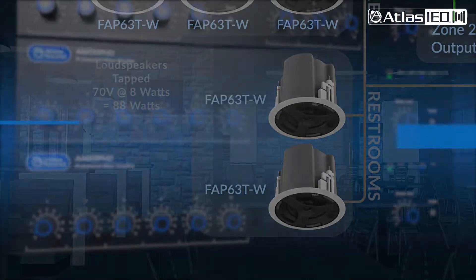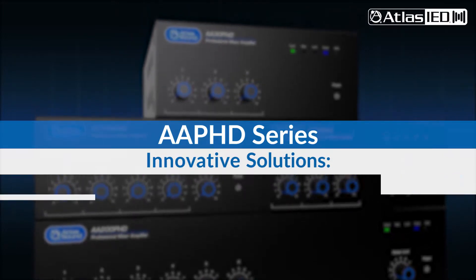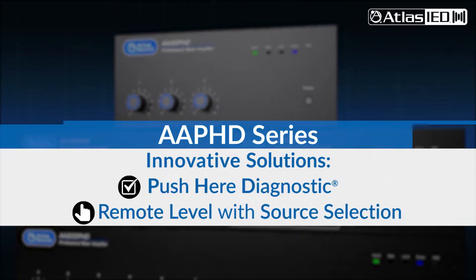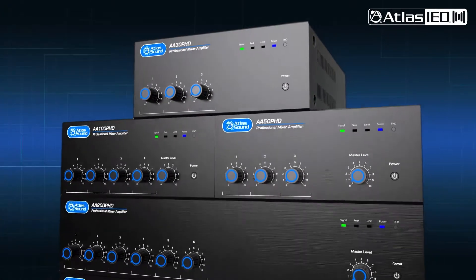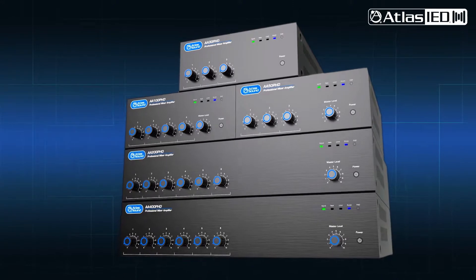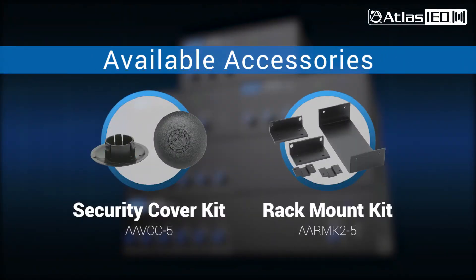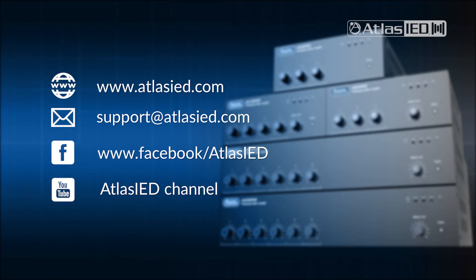The AAPHD is the perfect solution for business music and paging applications, providing push-here diagnostics and remote-level source control. Another innovative commercial audio solution from Atlas IED. Learn more about the AAPHD Series and other Atlas IED innovations at atlasied.com.